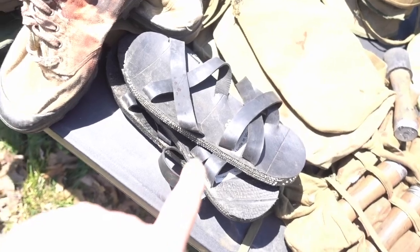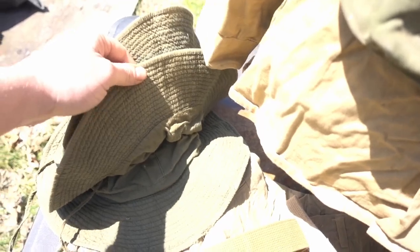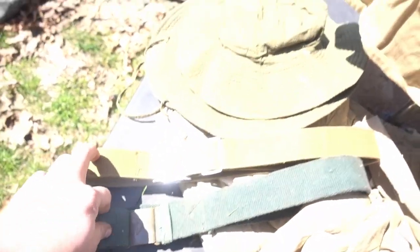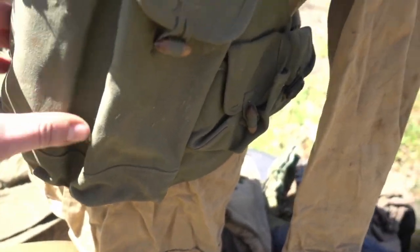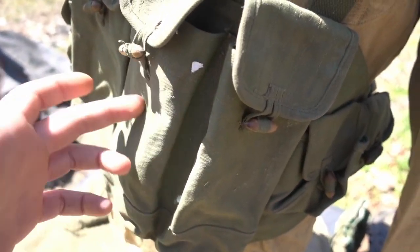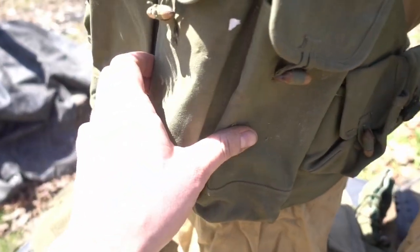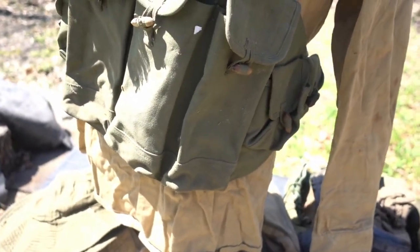Some of the NVA were still wearing sandals, some were wearing boonie hats — I think I got three of these from the set. A couple of belts came with it too. There's also an AK chest rig, which I thought was really neat — for filler in the pouches, they used cut-down blocks of wood to kind of fill it out to look like they had mags or whatever in them.